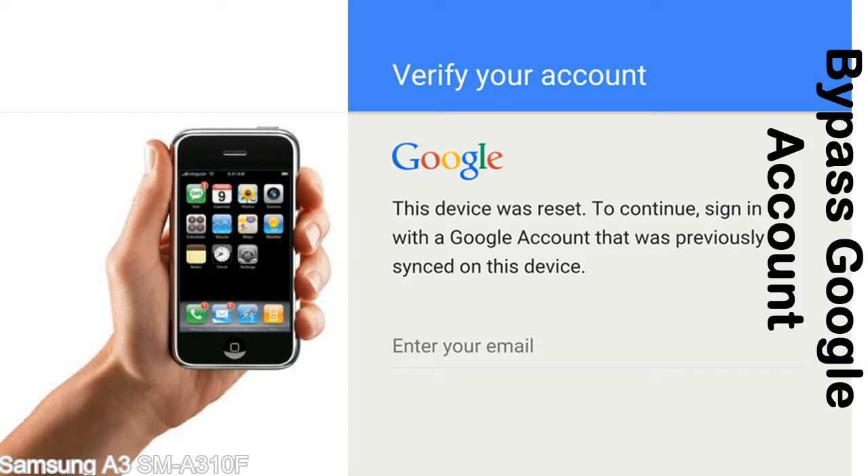This FRP lock is developed by Google, and we provide our FRP unlock solution for free. Today we are providing methods to unlock FRP lock phones — you can use this solution for almost all FRP lock devices.